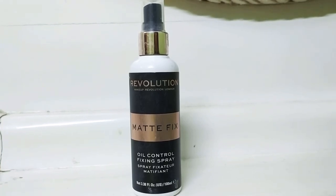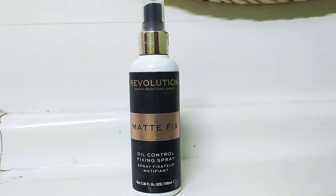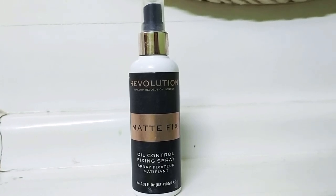This is 100 milliliters. So this was my Revolution Matte Fix review. Thanks for watching.